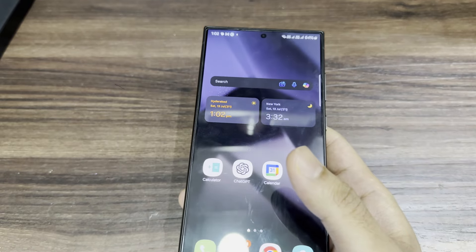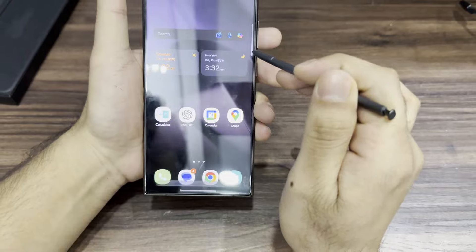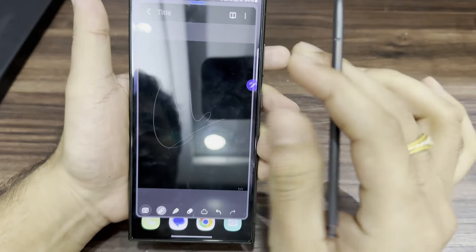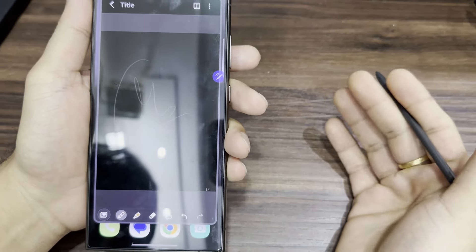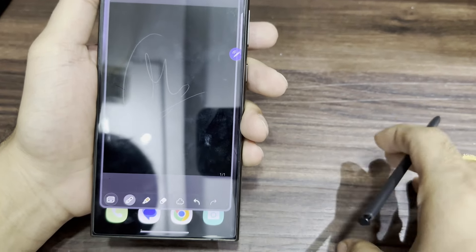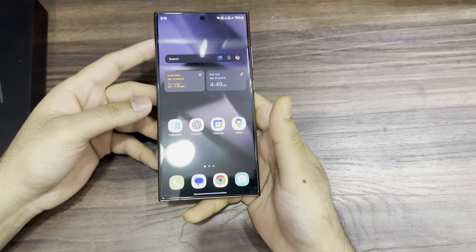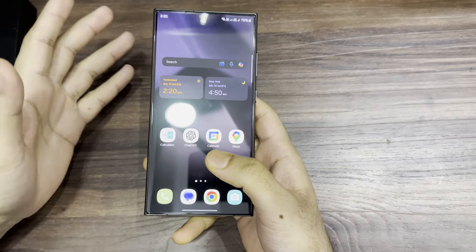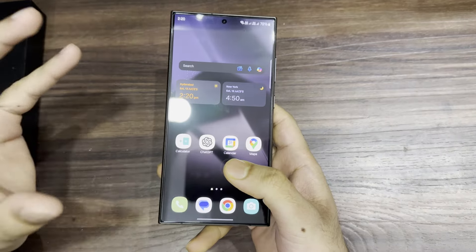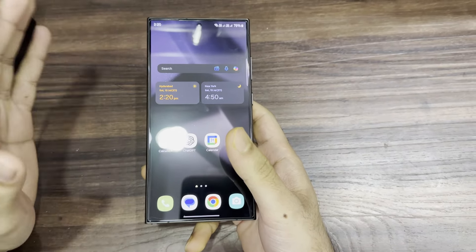The S Pen is going to be used by more people now. We can summarize notes — the S Pen is very very good compared to old versions. You can create notes, and the writing feels great. You can also record audio: if 10 to 15 people are speaking at the same time, it can segment each voice and give you bullet point summaries. You don't have to listen to the whole recording — AI will automatically create points and notes. It's a great feature, especially for students.